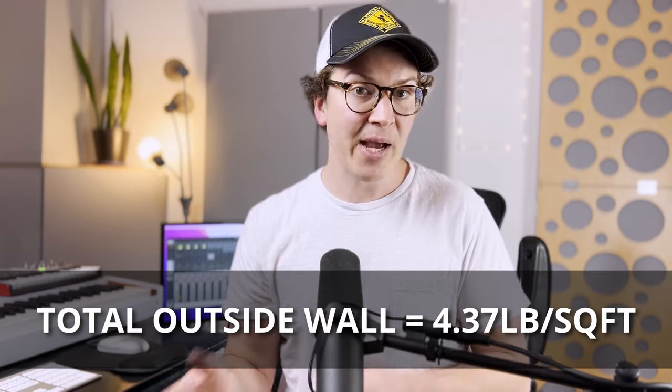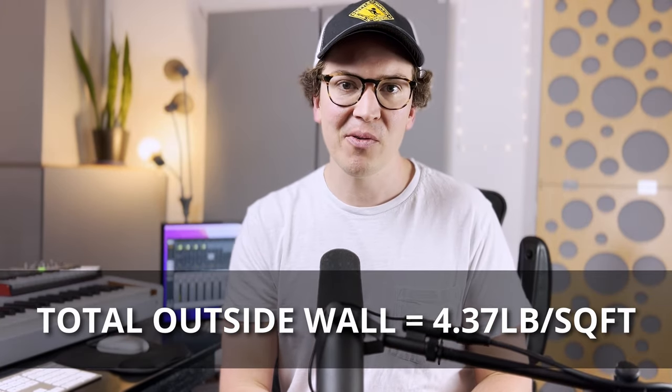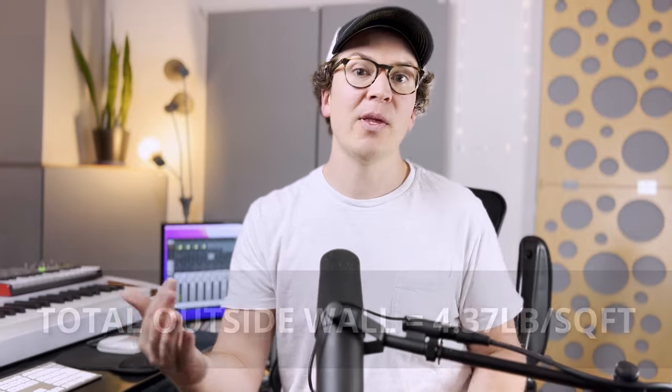When we add those two weights together, we get 4.37 pounds per square foot — just shy of 4.4 pounds per square foot. This might explain why my studio is soundproof: my mass on both sides works equally. They roughly equal each other, so I don't have a weak point there.